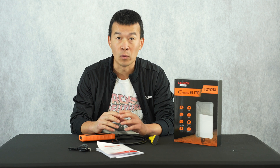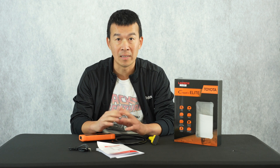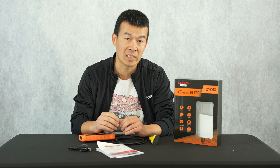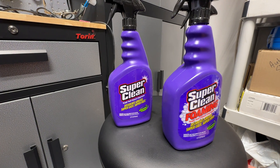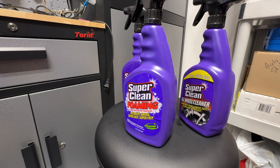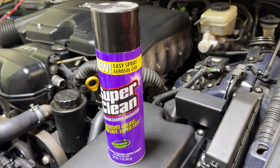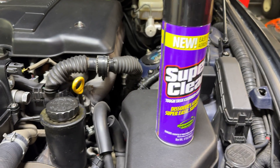Before we get started, I want to go over the winners of my contest from a couple weeks ago when I did my differential install on my Lexus IS250. All I asked was for anyone watching to leave a comment for a chance to win a care package from SuperClean. They're a degreaser brand that sends us products for this channel, and I've used their products for over four years. I chose two winners to receive a care package straight from SuperClean.